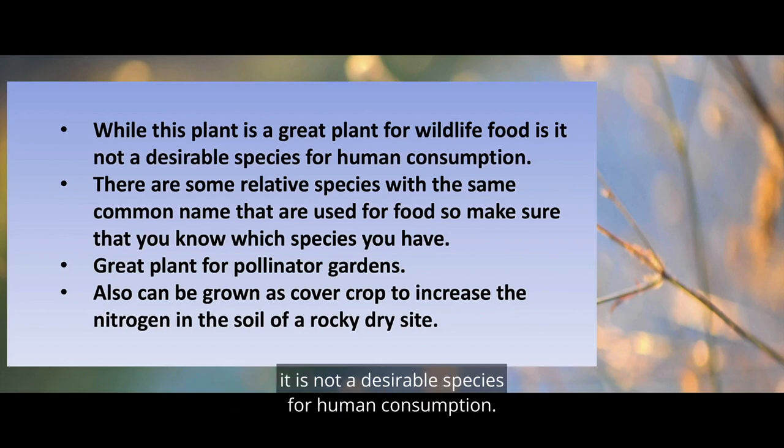it is not a desirable species for human consumption. There are some related species with the same common name that are used for food, so make sure you know which species you have. It's also a great pollinator plant to put in your garden, so you may want to consider it for that purpose.